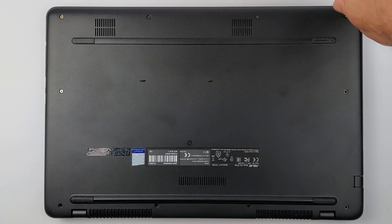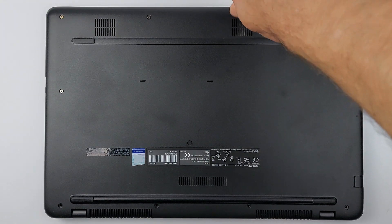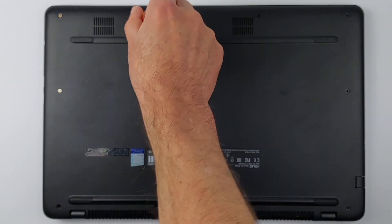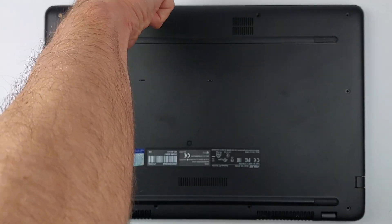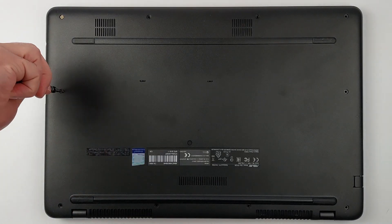First, flip your laptop over and remove every visible screw. But grab some tape first and number each screw as you remove it. Different screw lengths in the wrong holes can damage your laptop during reassembly.